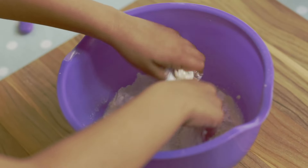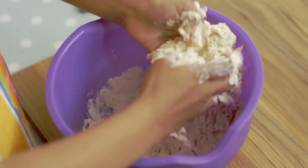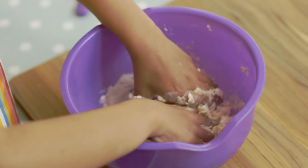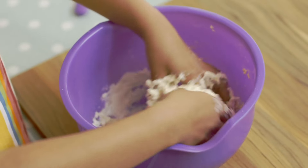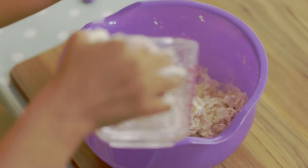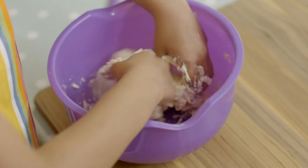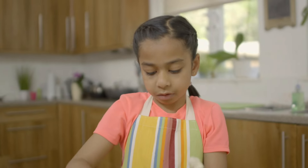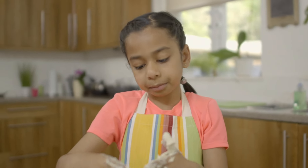I'm trying to make dough. If it gets a little bit sticky, add some more flour. Usually we use our hands in Trinidad, that's why I'm using mine. Add some more water and make the dough into a ball. My grandma taught my mum how to make this and then my mum taught me.